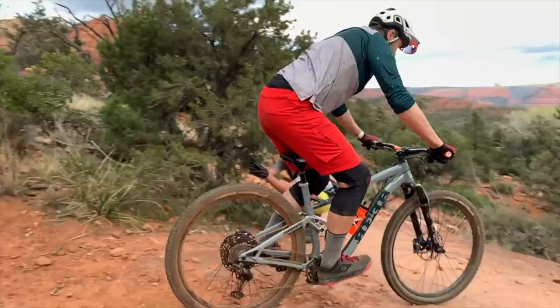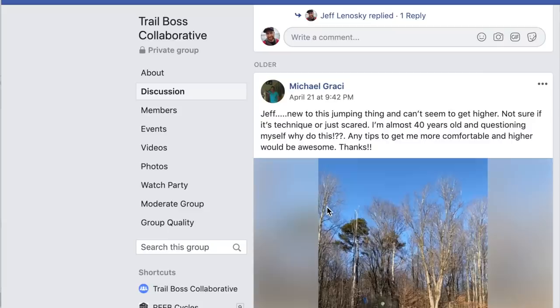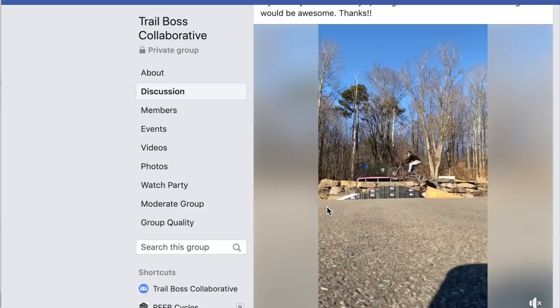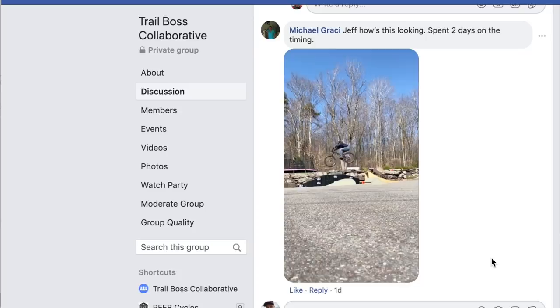Hopefully you enjoyed the video and those skills and drills will help you improve for when we're ready to get out on the trail. If you're looking for more personalized interaction, I just started a brand new Patreon level called the Trail Boss Collaborative — I'll put a link in the description. It gives you access to a private Facebook group where you can post videos, photos, and questions, and learn from me and other members. Until next time, get out there and be a boss — socially distanced.